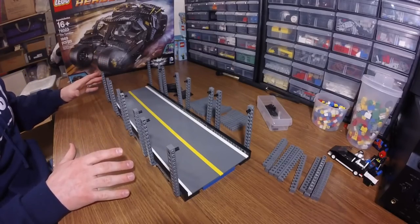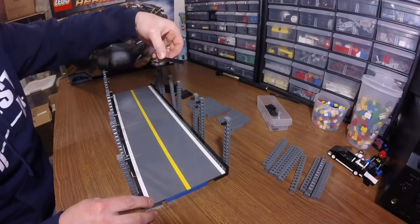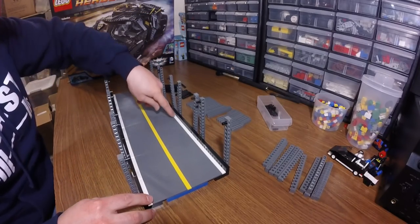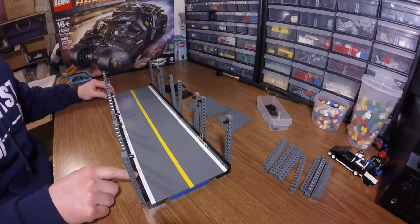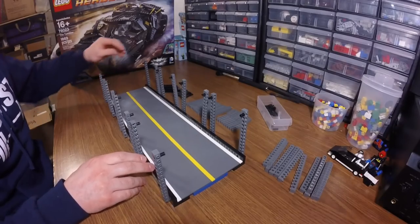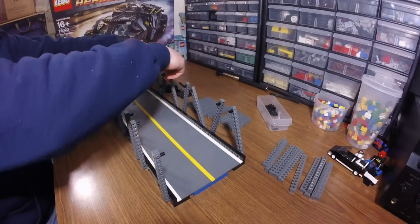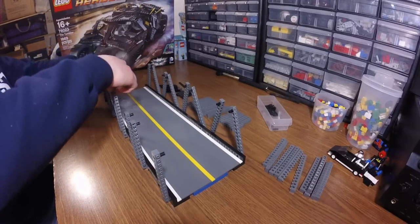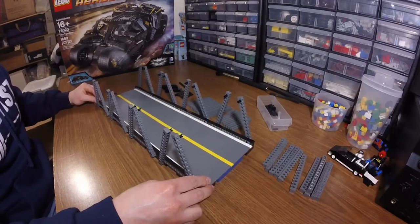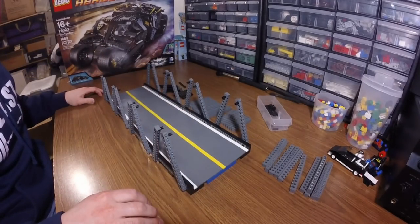The bottom beams are in — you can kind of see it taking some shape. I put in these one by eight black tiles along here for a nice smooth and clean look on either end to act as the barrier. I put in these elements and we're going to put these in like this. And we're going to go ahead and create the two beams that go on the top now.